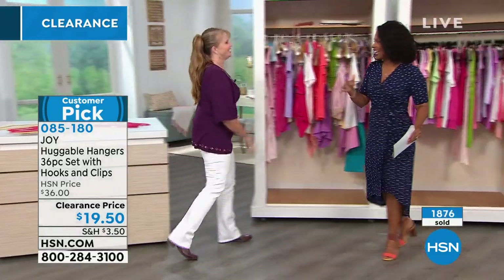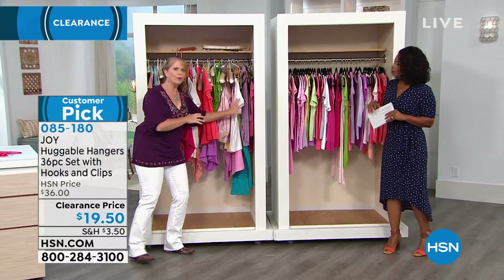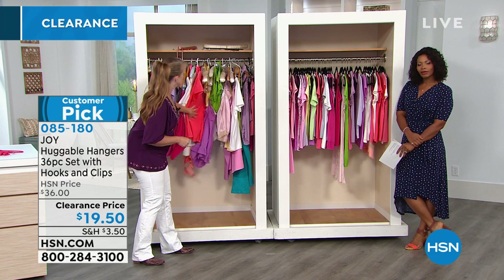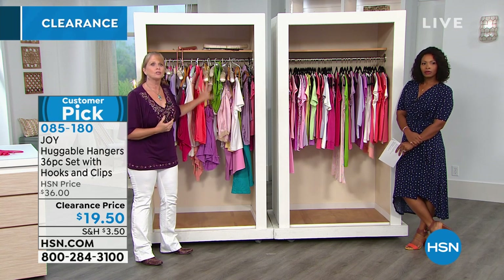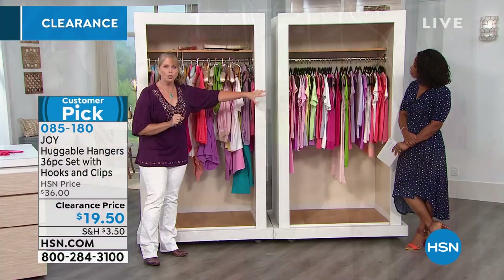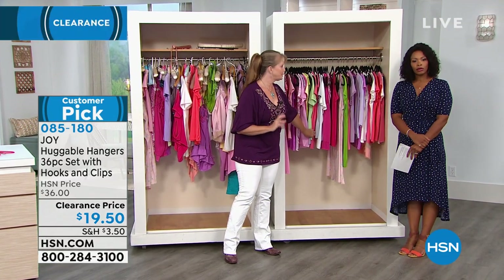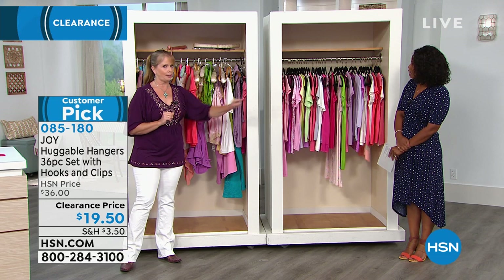We are the queens of befores and afters. We all know this — these can be everyday closets. This is everyday America: you get up in the morning and you're searching frantically for something to wear. Before I used Huggable Hangers, this is what my closet looked like. What we're showing you is the exact same thing in both closets — the same blouses, the same colors.